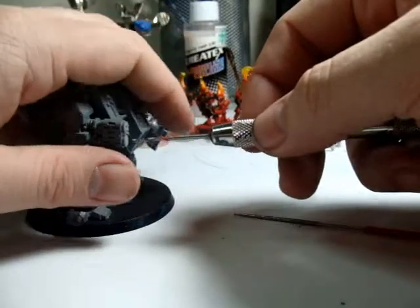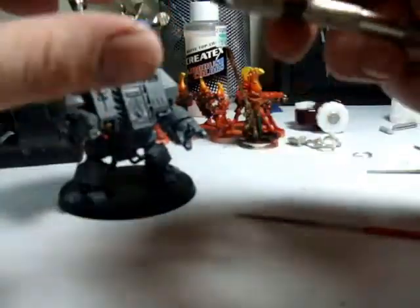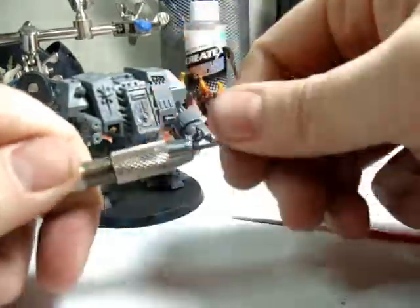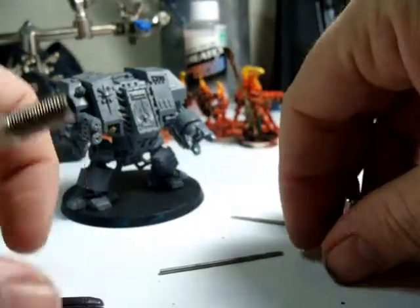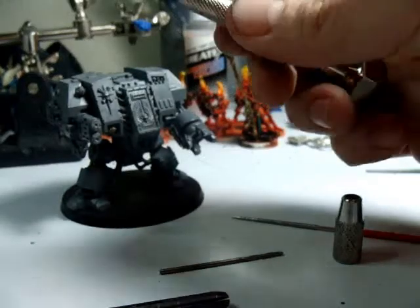Basically go in and drill out the barrel. It doesn't even really take very deep to give that nice barrel an actual barrel appearance. Now one thing I've noticed here is this bit is too small to really give the full depth of the melta. So basically what I'm going to do — now that I have a nice guide hole, and having more than one guide hole is not a bad thing — is take the larger bit and go in and drill it out.